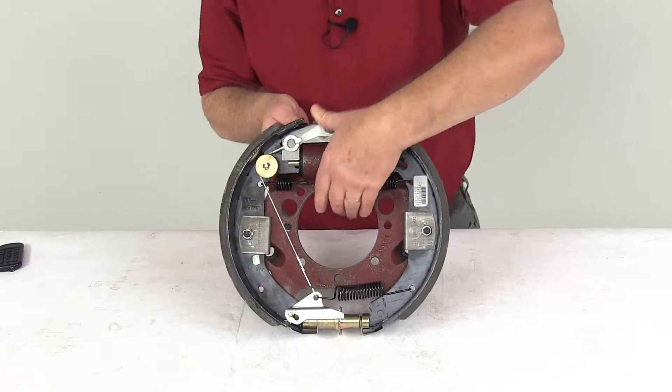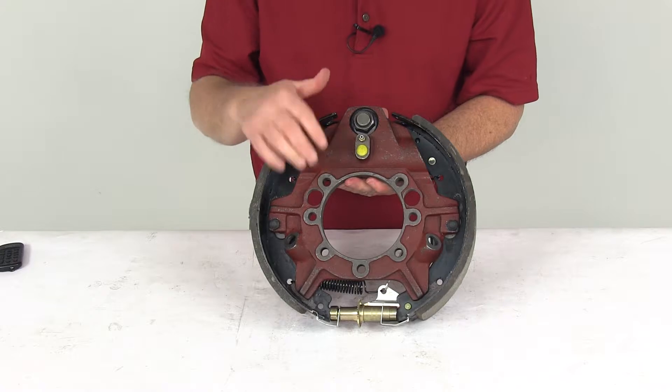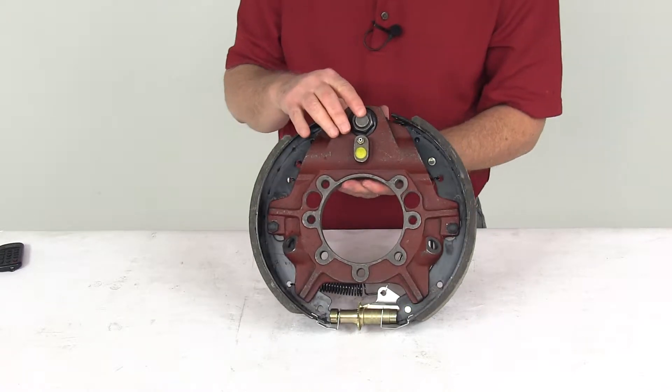The mounting flange on this — let me flip it over — has a 7 bolt pattern. The mounting bolts to install this are sold separately.